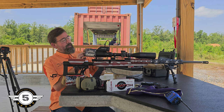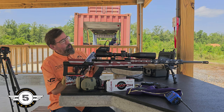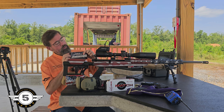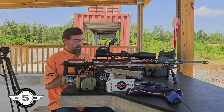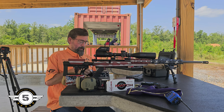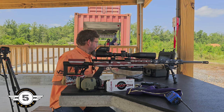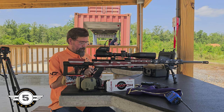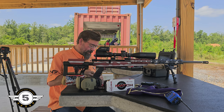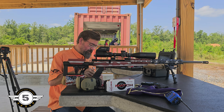This first one is Fiocchi — 6.5 Creedmoor, 129-grain pointed soft point, 2,820 feet per second. I already kind of know how they're grouping, but let's see if it improves any.